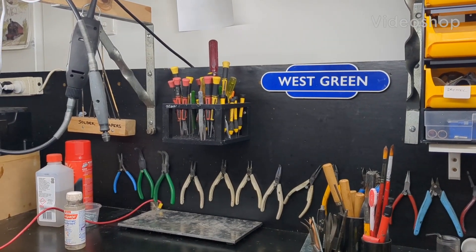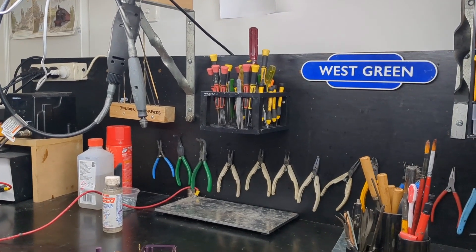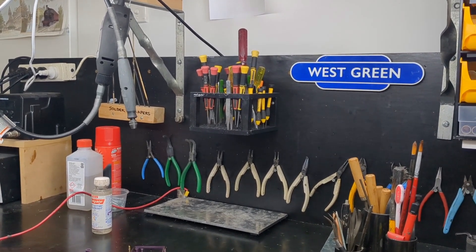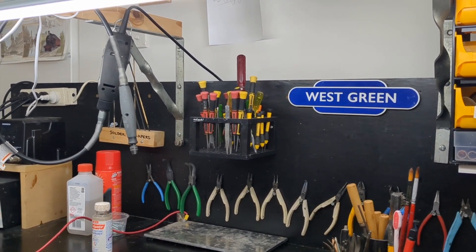Steve here at West Green, along with my alter ego the Station Master - he's made of resin. I've got to have an alter ego; I can never be myself anyway.